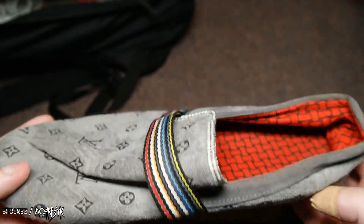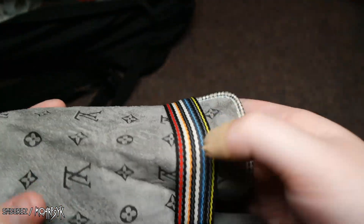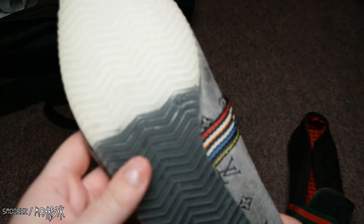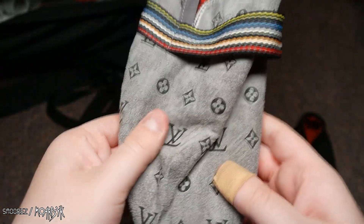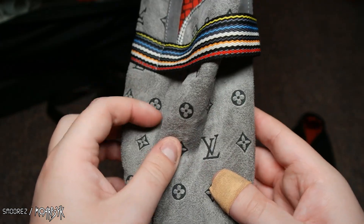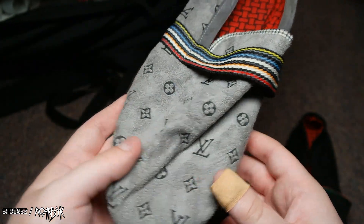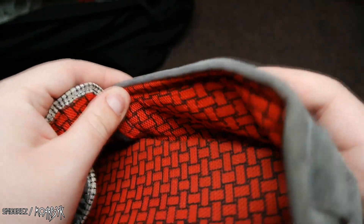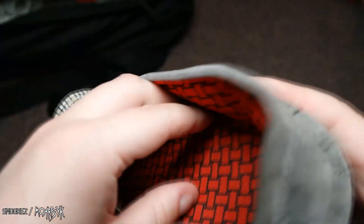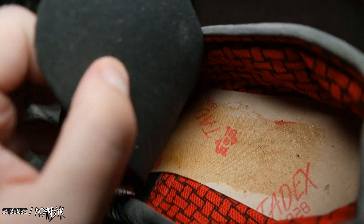This is a Louis Vuitton slipper. It's got a generic sole — yes, they are size 44 as seen on the marking there. They don't look like they've been worn, but I saw all the Louis Vuitton stamps and stuff. There are no tags or anything like that in them. The insole is removable.